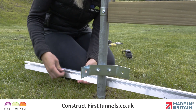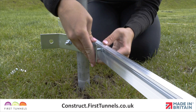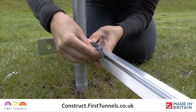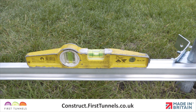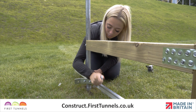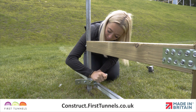To fix the base rail to the corner clamp, slide a 16mm M8 bolt into the T-slot of the rail and through the corner clamp, and loosely secure into place. While using the level, move the corner clamp up or down to make it level, then tighten the nuts on the corner clamp. Tighten the bolt that secures the base rail to the corner clamp.